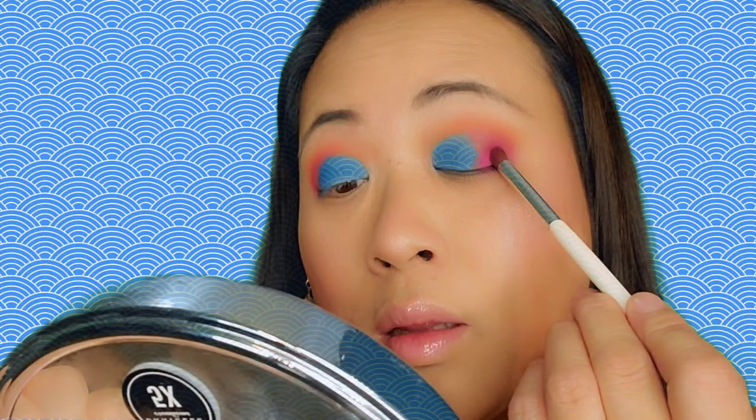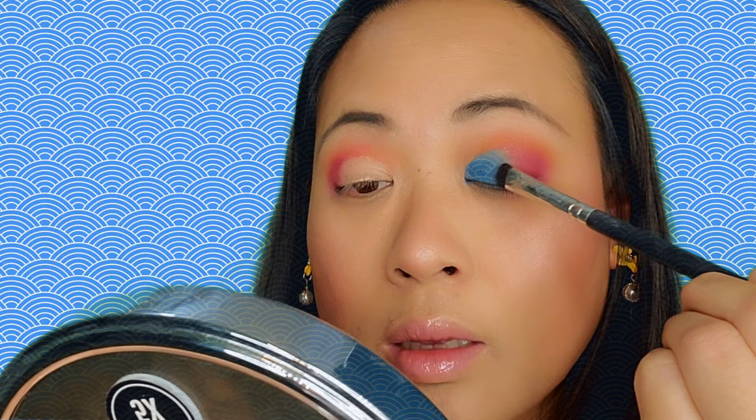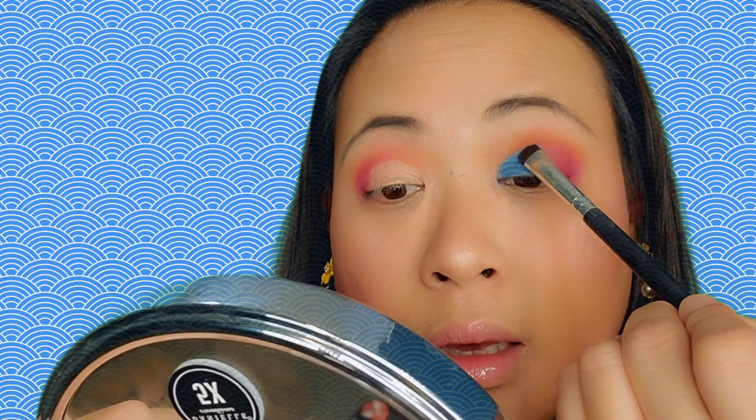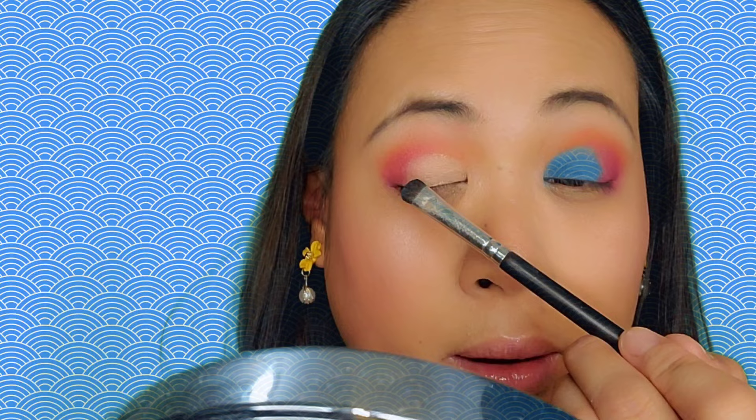Now I'm going back to the pink. I'm using the same shader brush and I'm just gonna deepen up the outer V. Then I'm using the same shade brush on the inner V area as well.